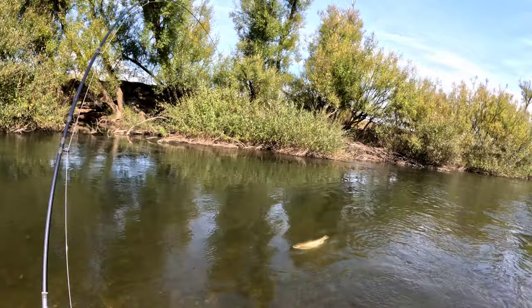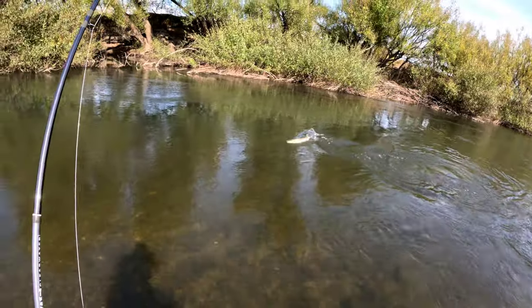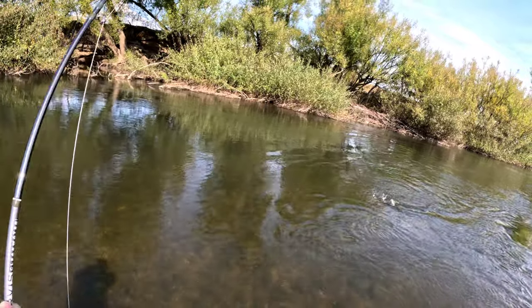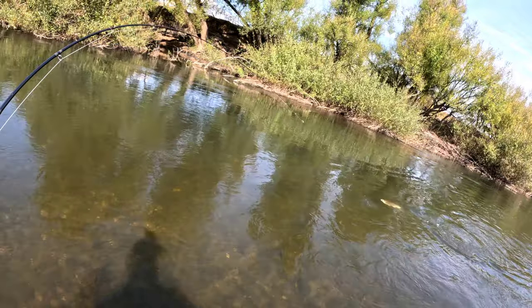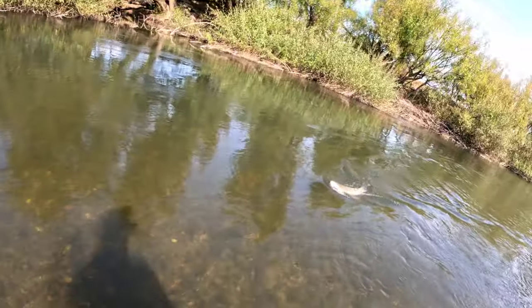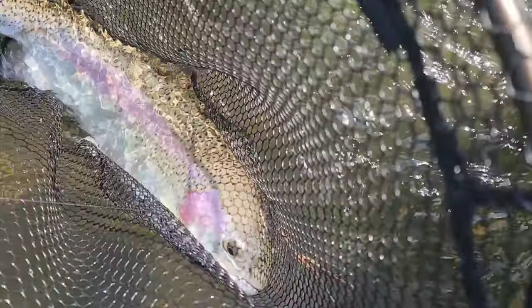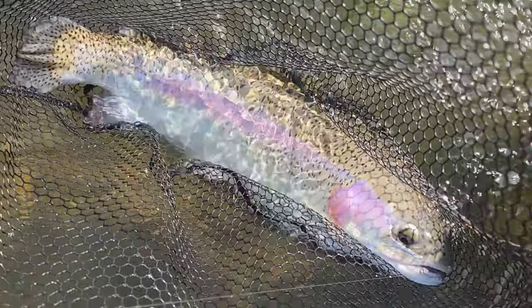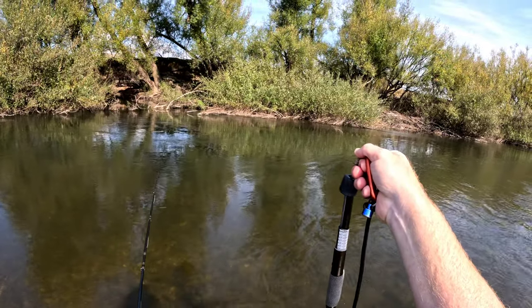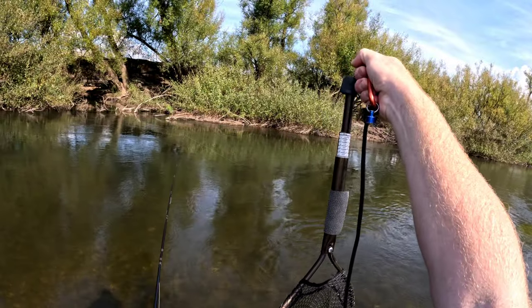I don't want him out in the current there. I'm just going to try and swing him into this net. He's still got a bit of fight. I've just had a camera malfunction — it's overheating, just as I caught this guy. Another big stonking fish. Six pounds on the banger — six and a bit. Look at that, six and a bit.